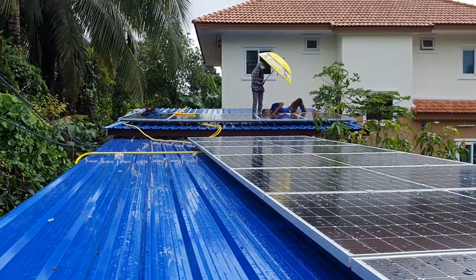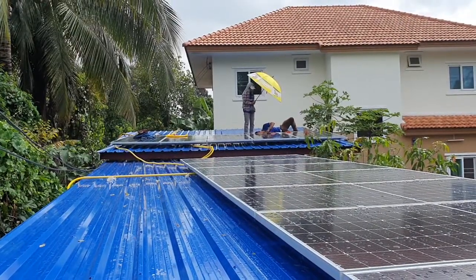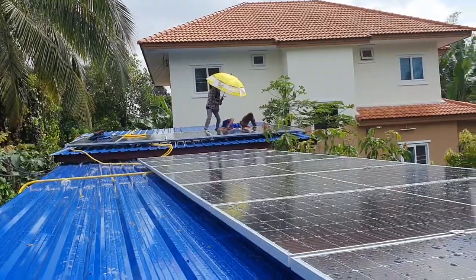Hello everybody, this is the finalization of the installation in Sakonakon. This is a 5 kilowatt system with 440 watt panels, and we have two strings.